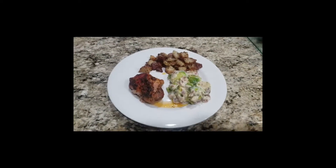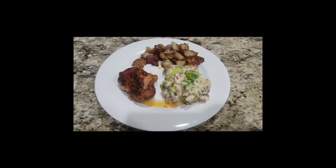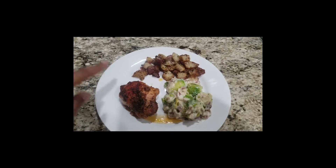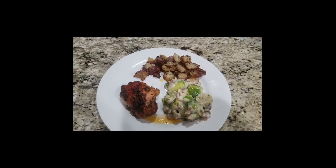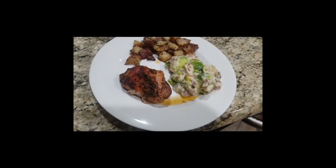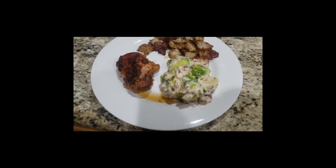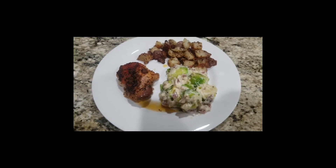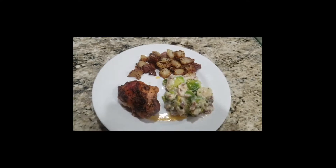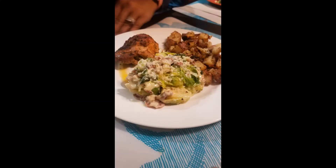All right, this is the final product! This is what we're having for dinner tonight: roasted parmesan rosemary potatoes, baked chicken thighs, and that creamy bacon parmesan brussels sprouts. It looks wonderful! All right guys, we're about to eat!